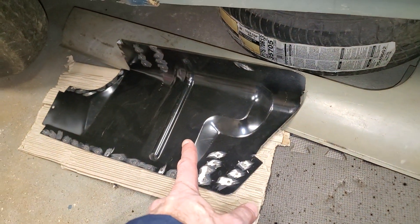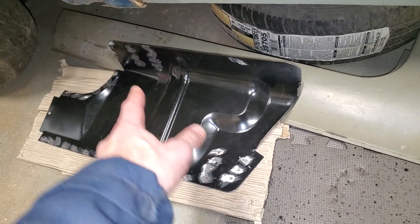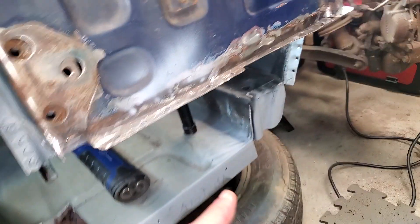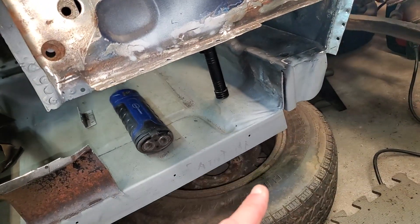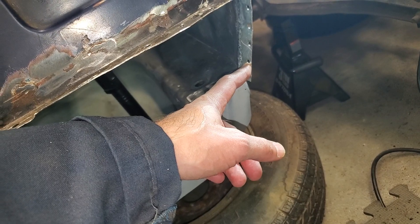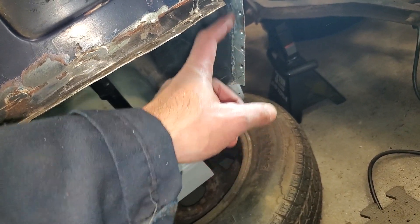The lower A post is pretty much prepped. I have one section I need to paint before I weld it in. And while I was trying to fit the A pillar, this flange over here — the original flange was really no good, so I cut it off.